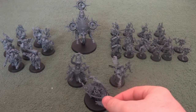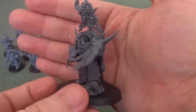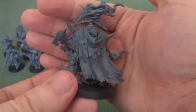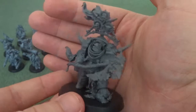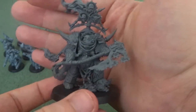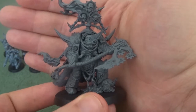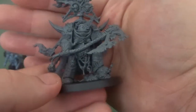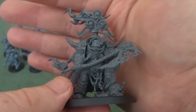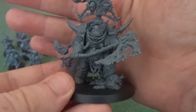First we'll start with the Lord of Contagion. I think it's an incredible model and is definitely one of — if not my favourite model in this kit. It really shows how it was once Cataphractii Terminator armour, but how it's been warped, twisted, and corrupted over time. It captures the essence of the Death Guard very well, with the sensors, smoke billowing from them, and guts dripping out.